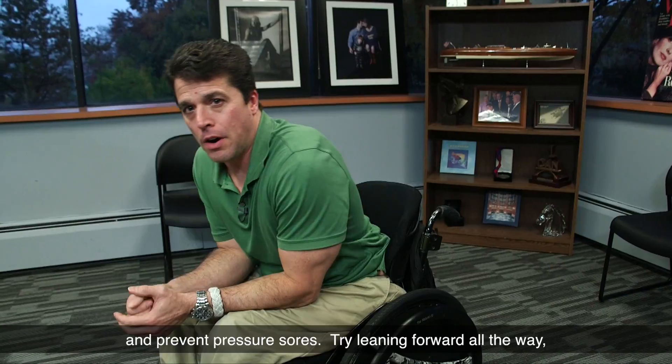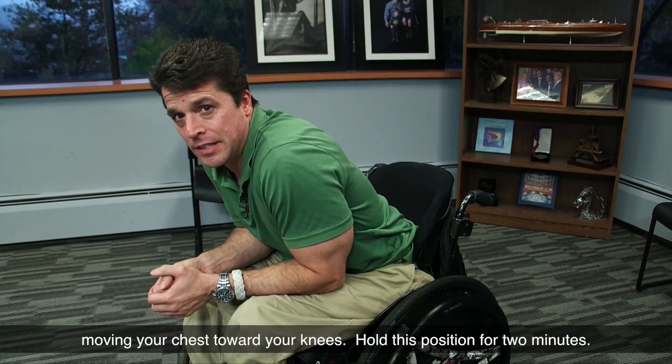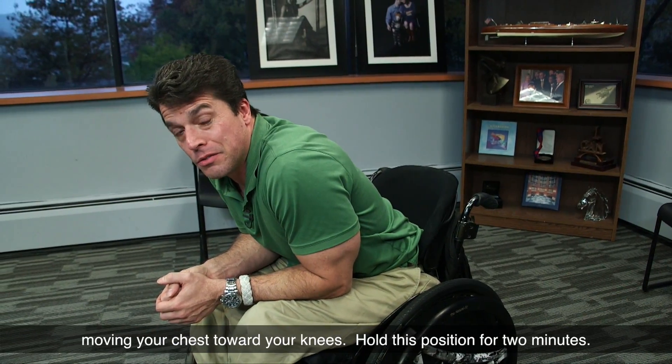Try leaning forward all the way, moving your chest toward your knees. Hold this position for two minutes.